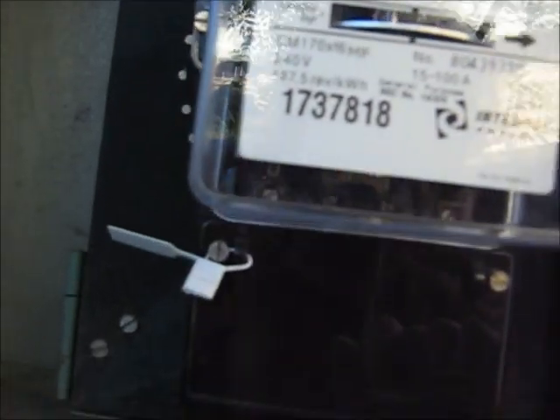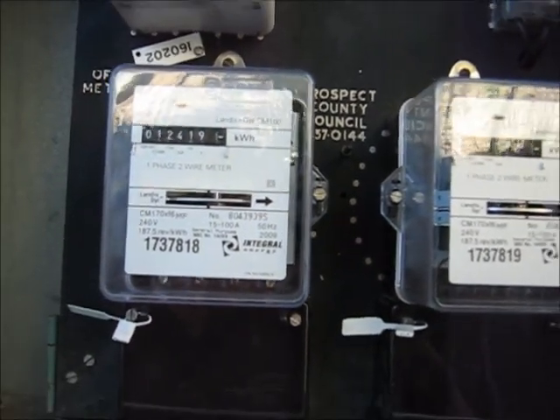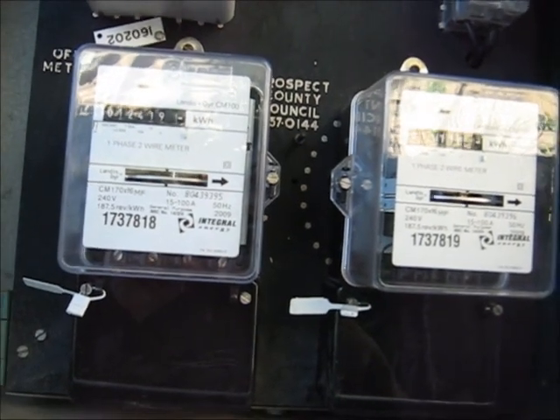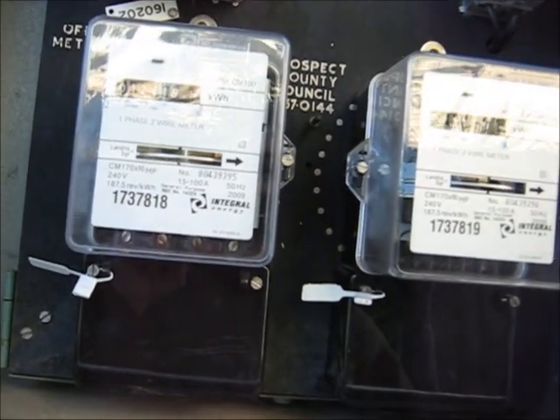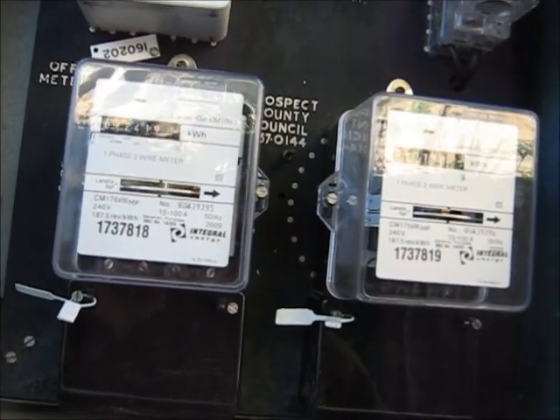Both meters are... what is focus? I'll upload focus photos for you. These are Landis and Gyr CM100 single phase meters. I'll just upload more clearer photos for you.